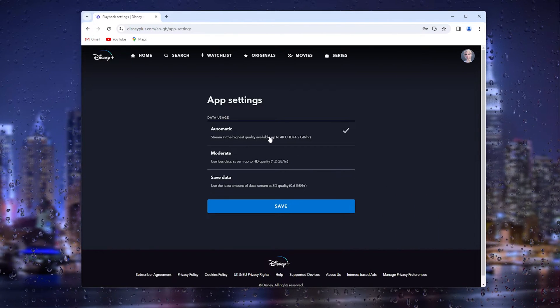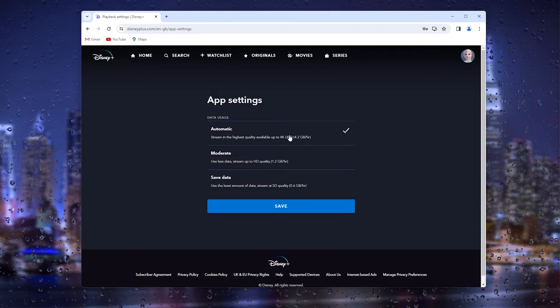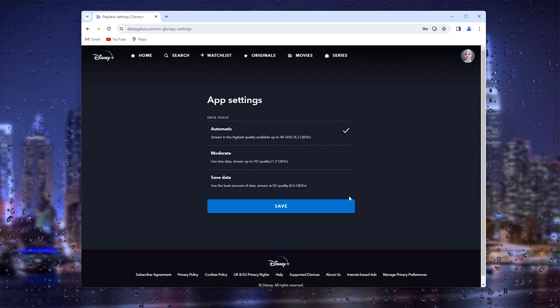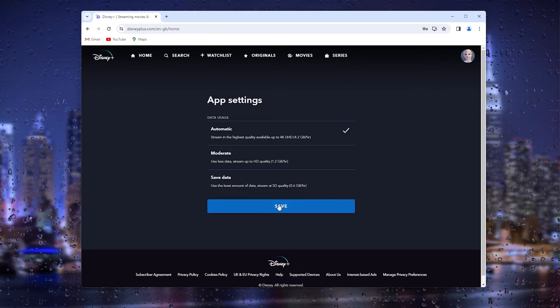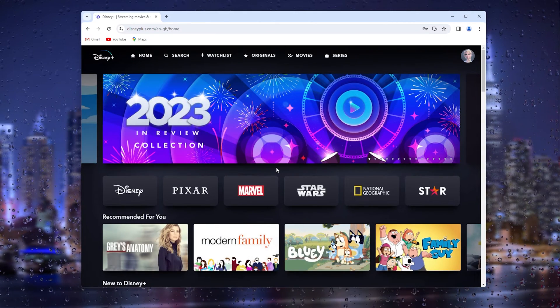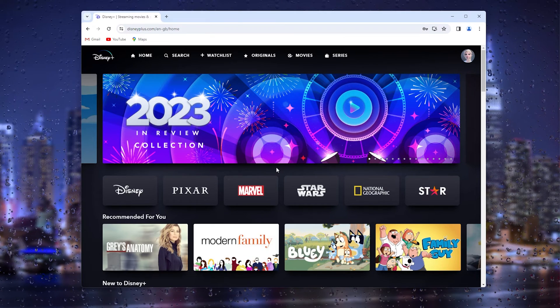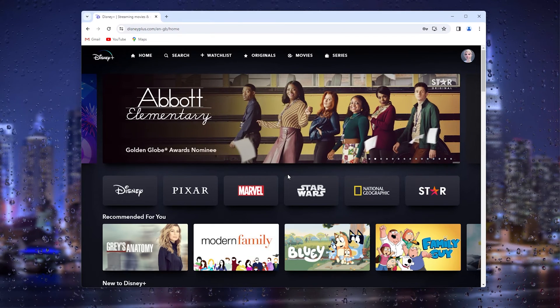Simply select the automatic one, and as you can see, you can stream in 4K Ultra High Definition. Make sure to press save, and that should be it. Your profile is now set to the highest quality of streaming and you can watch movies in the best available quality.